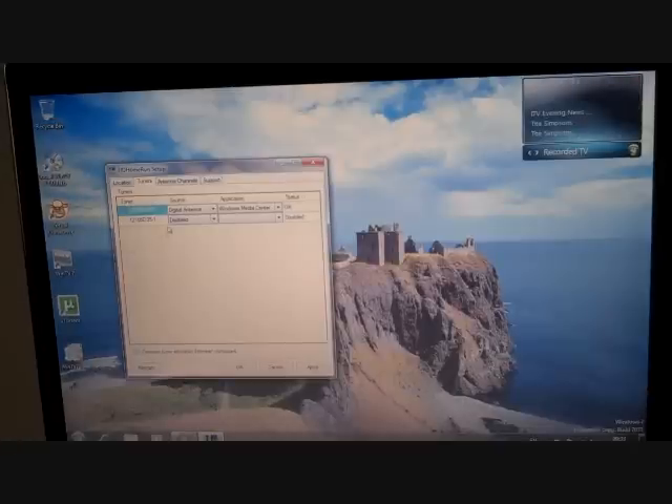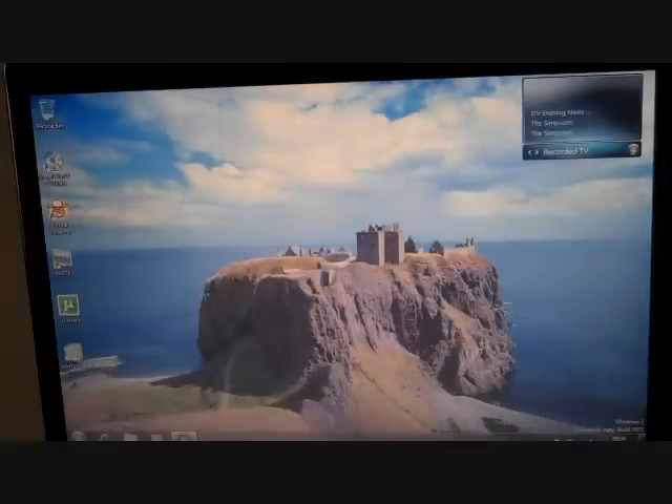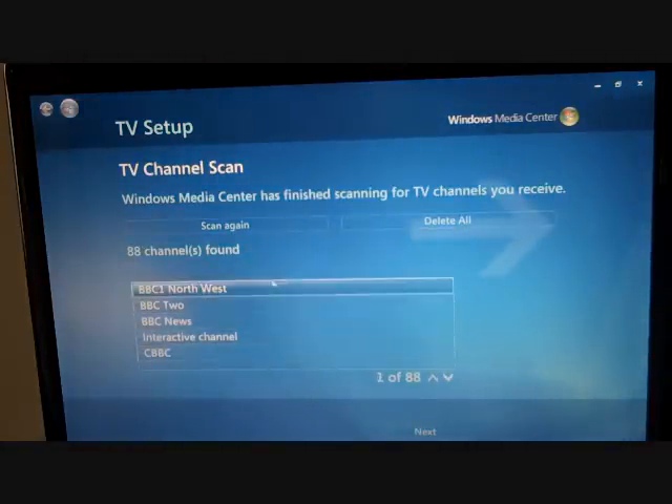So now we're in Windows 7, we've got the HD Home Run running over the network. I've selected digital antenna and Windows Media Center as my options. Through the HD Home Run software I've run a scan and it's picked up all the channels, so that side of it's fine. In Media Center I've run the scan and here you can see it's found 88 channels, exactly the same as my Hauppauge Nova T500 USB tuner found.